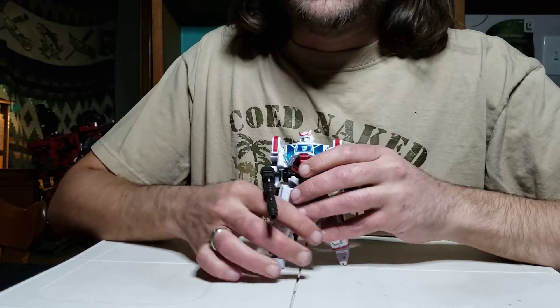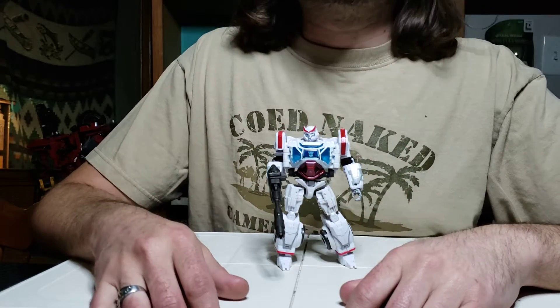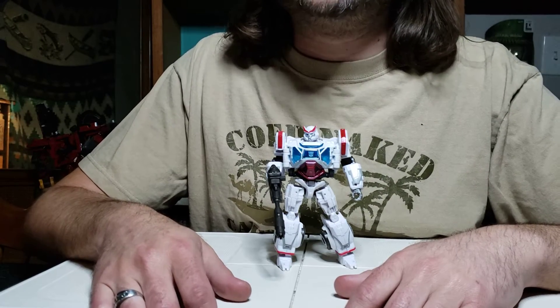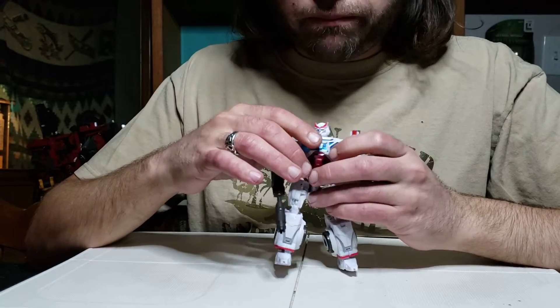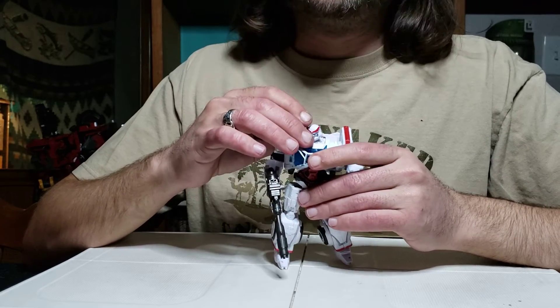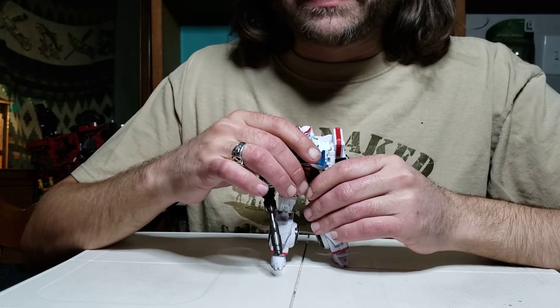Good afternoon, I am Blind Prime and this is More Than Meets the Eye. For today I have for you the Bumblebee movie Deluxe Class Ratchet, here he is in his Bumblebee movie Cybertronian shape. We're gonna talk about it today — not very excited about it, I don't really like this guy, we'll get into it.